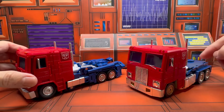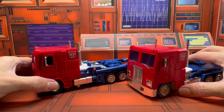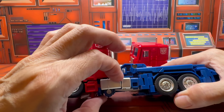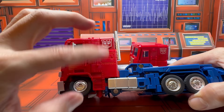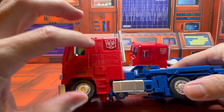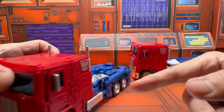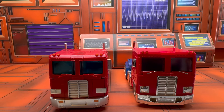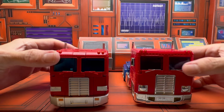Here is the KO version of the official MP44. First of all, this one doesn't have that nice paint finish, so you're not going to get that nice glossy shine or the reflections on the parting lines from the light hitting the beveled edges. But it's still close enough. Let's take a closer look at the comparison between these two.